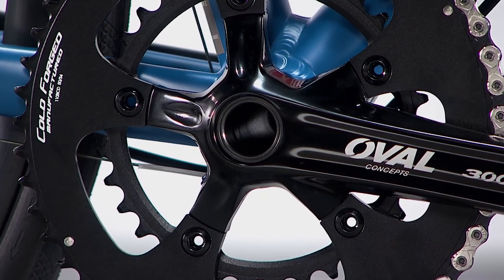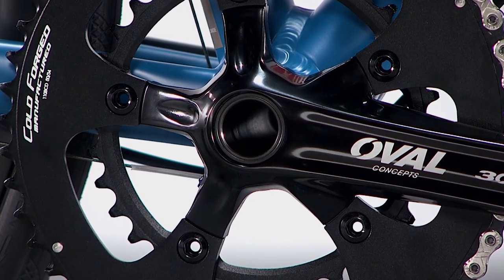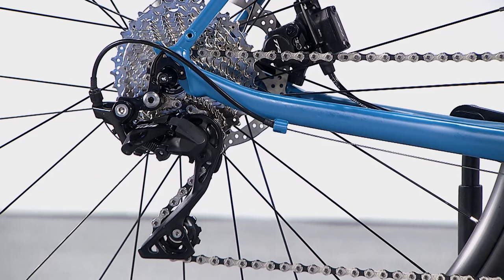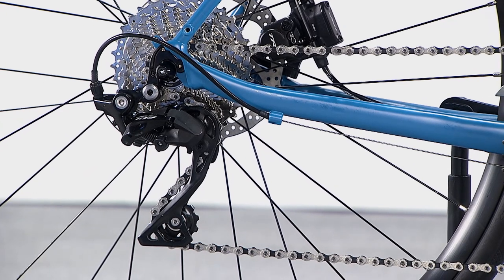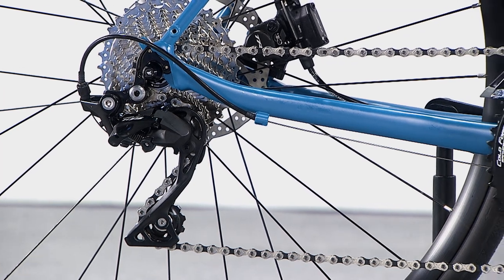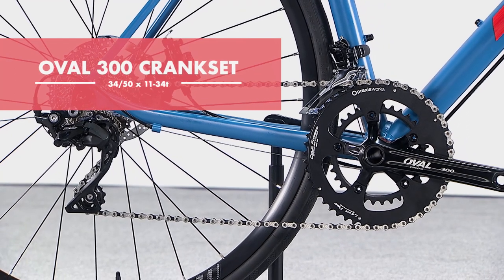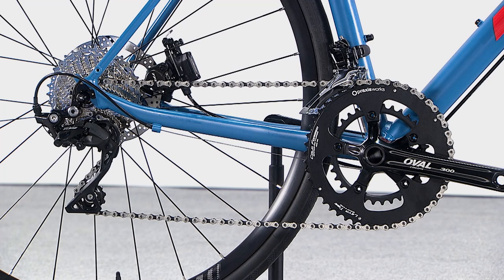An English threaded bottom bracket ensures exceptional maintenance-free durability. Shimano 105 shifters and derailleurs offer crisp and reliable shifting performance, while an Oval 300 crankset with 34 to 50 gearing options give riders a wide range for the long climb or fast group ride.